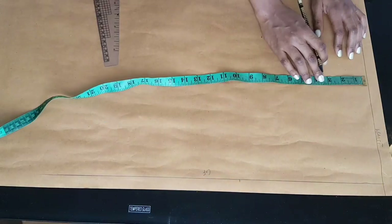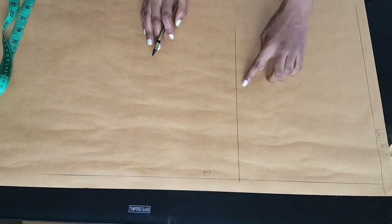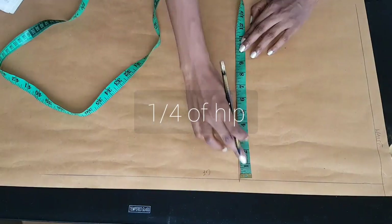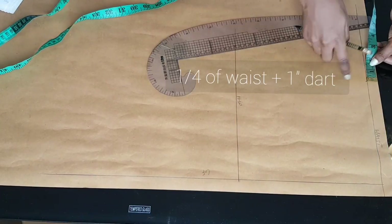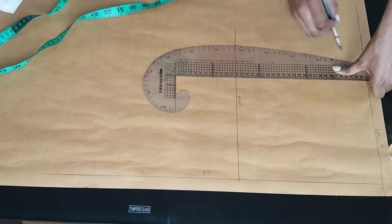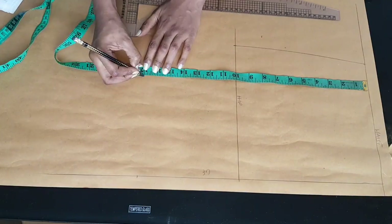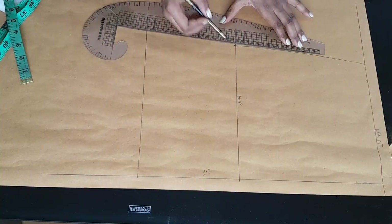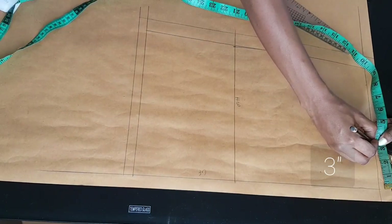From the waistline downwards I measured 10 inches, which is the distance from my waist to my hip. On my hip line I placed one quarter of my hip measurement, and I did that also at the waistline — I placed one quarter of my waist measurement plus one inch for the dart. Then I connected that point to the hip, marked the length of the skirt I wanted (mine was about 16 inches), and extended the hip line from the hip to the hem of the dress.